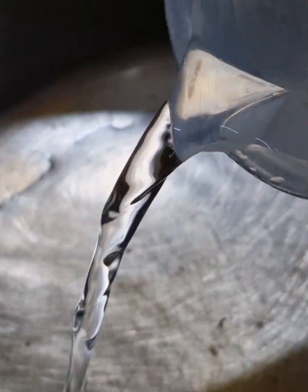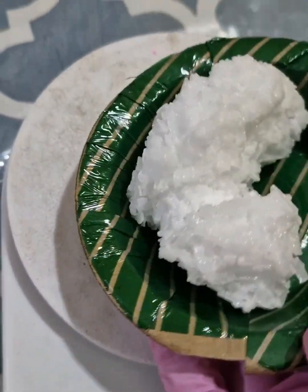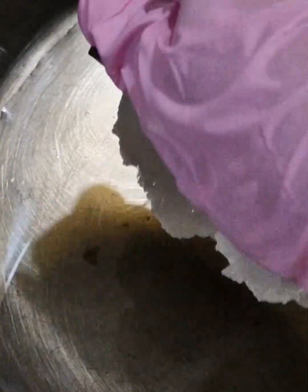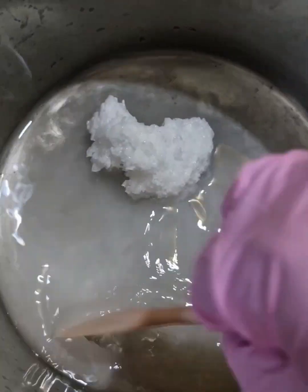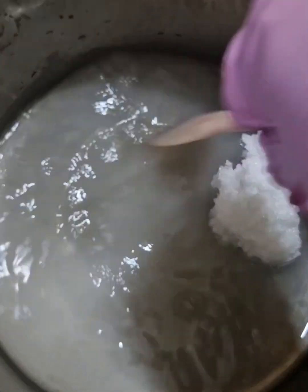Before we can handle lye, I have got my distilled water here which has been pre-measured into the vessel. To this, I will be adding sodium hydroxide or lye. All the authentic traditional cold process soaps are made with this chemical. This sodium hydroxide helps to saponify the oils that we are going to be using in the cold process making method.